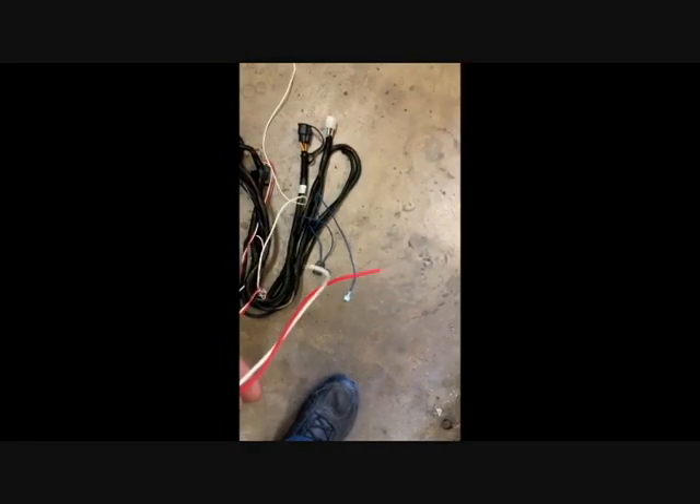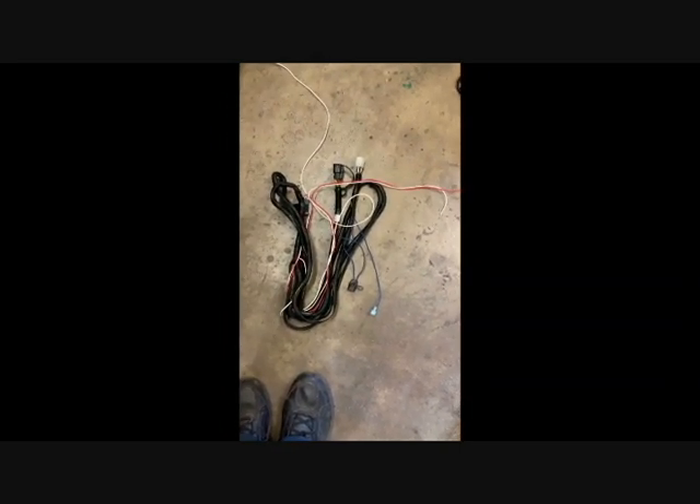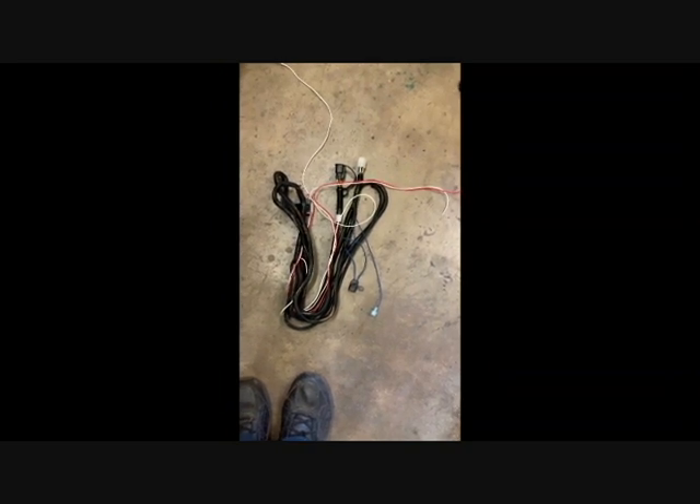These other two wires that are equal length — we have a red and a white. I believe red is the high beam, white is the low beam. You're supposed to connect that to the vehicle high and low beams, and what it does is it doesn't allow the plow lights to come on if the vehicle lights are on. I just cut them off and tell the customer to turn the headlights down to parking lights and just run the plow lights. There's really no benefit to running both.